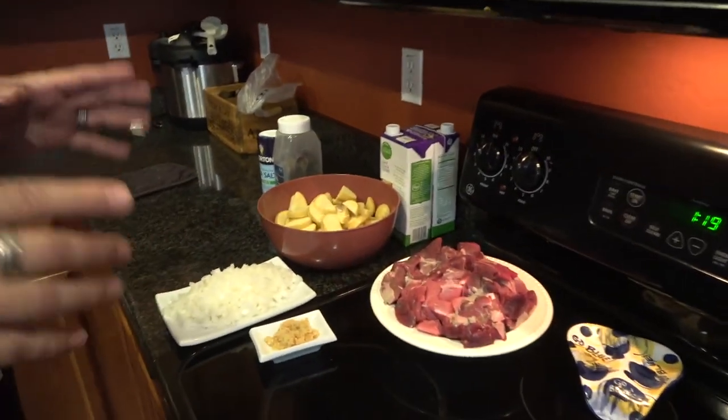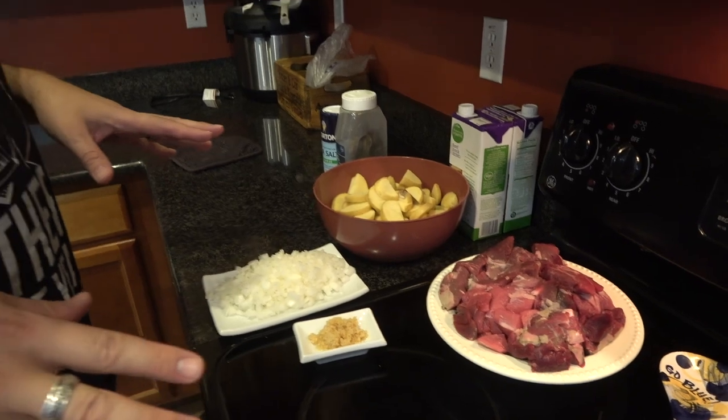Today we're going to be doing a slow cooker recipe, but I gotta start it on the stovetop. You could absolutely use a Dutch oven and do this all in one pot, but I'm trying to show you how you can do some stuff in the slow cooker, especially since we're in the fall and a lot of people like to have those nice comfort meals.